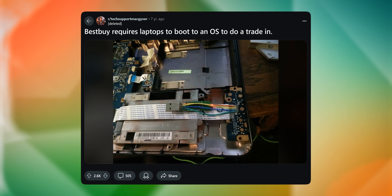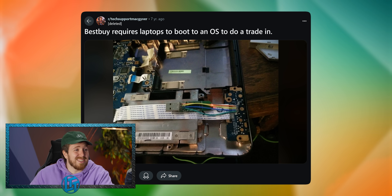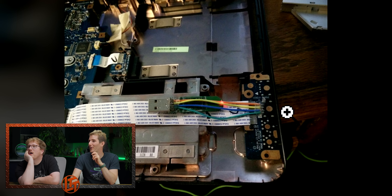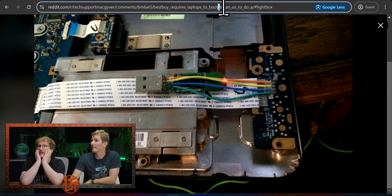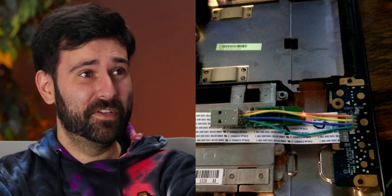Best Buy requires a laptop to boot an OS to do a trade-in. Oh my God, that is genius. So you stashed it internally so you could boot this laptop to get a trade-in. There's a USB-A port here, so they just grabbed the contacts and threw them onto here so they could close the shell. Windows doesn't like to be installed on an external drive — it probably says it has to boot, so this is probably just some Linux live image. That is very difficult to pull off. That's what Apple does — all their hard drives are soldered to the computer.